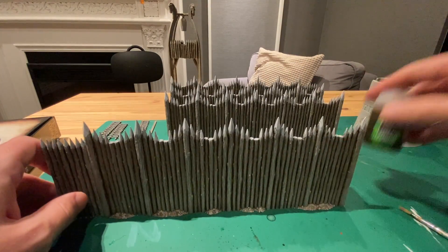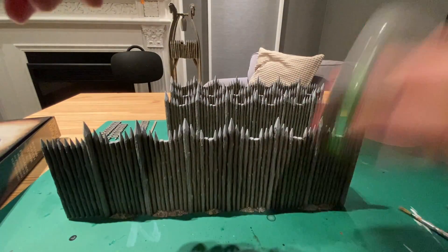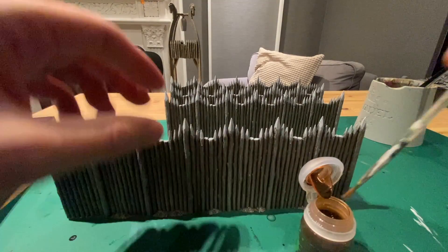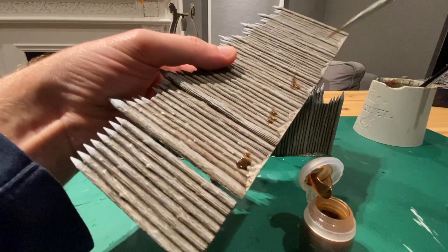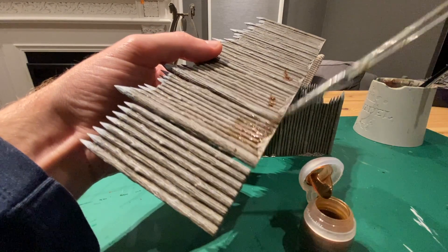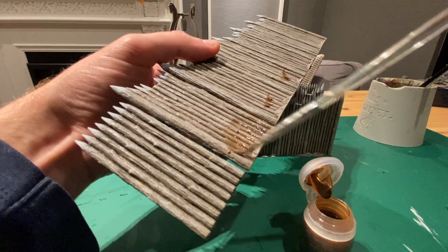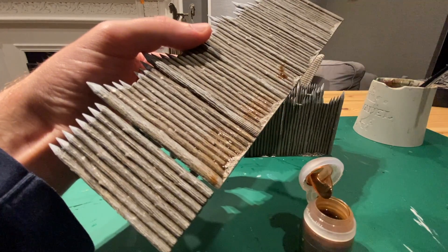Next, take Flesh Shade Wash, give it a good shake — this will create the effect of weathering on the wood. At the bottom of the palisade and the watchtower, add a little bit of watered-down wash, and that creates the illusion of dirt coming up off the ground.